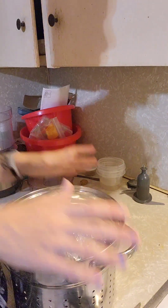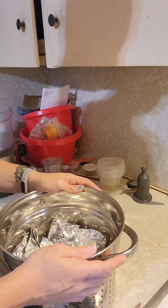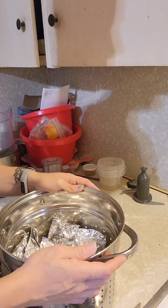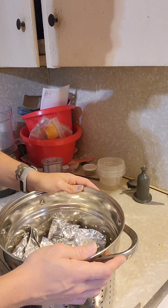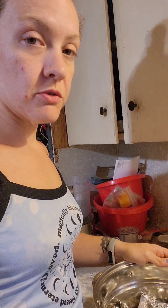I cook them for 30 minutes in the steamer pot and then let them sit overnight in a zip-lock bag. Tomorrow they would be ready to eat — super duper simple.